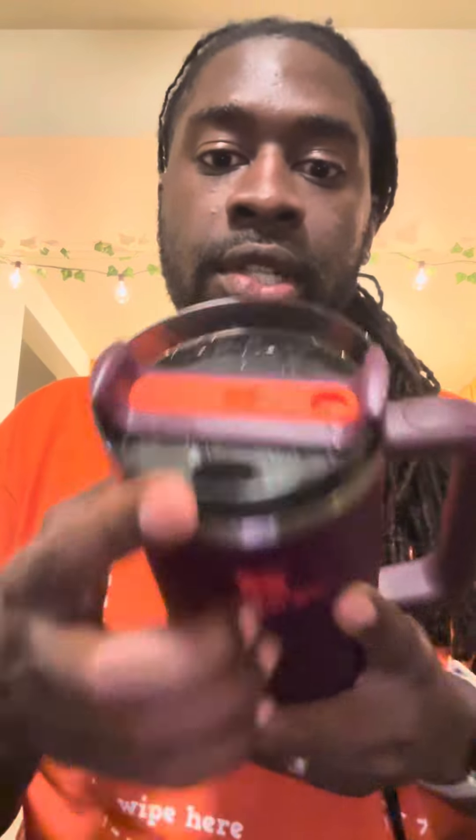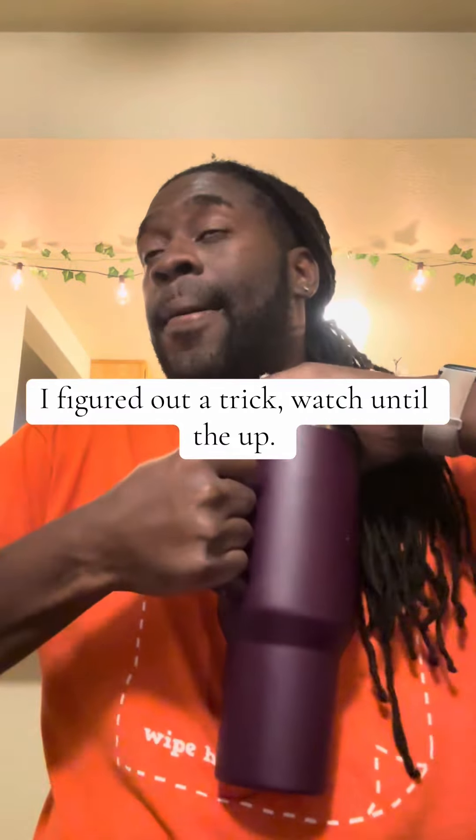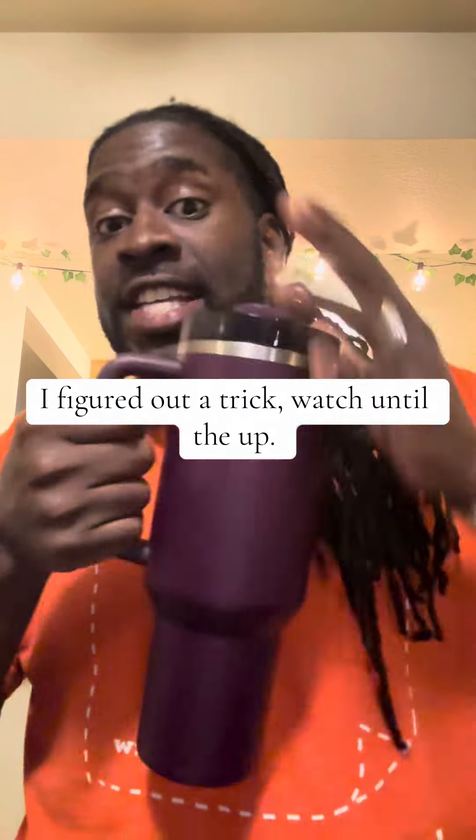Now, if you don't know, you can twist this and you can change it from straw to sippy. I did figure it out by accident, but this is really tight. I'm not kidding — I'm applying all my pressure and I still cannot get it open.